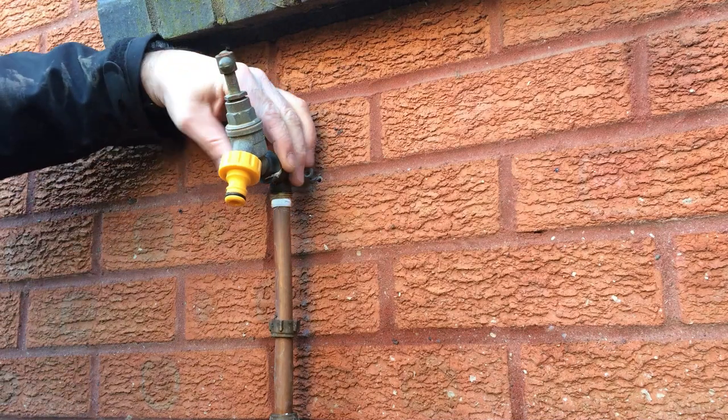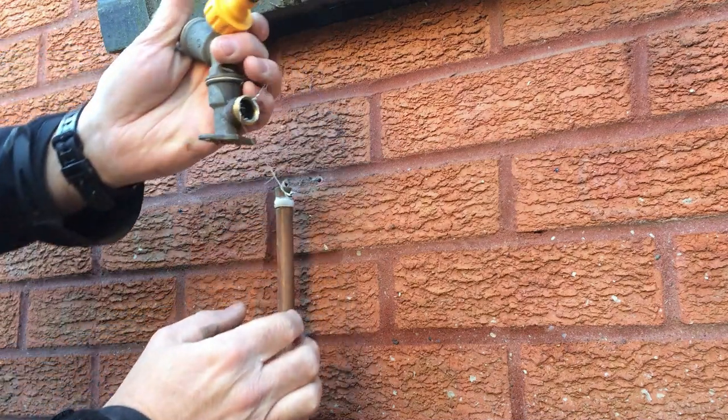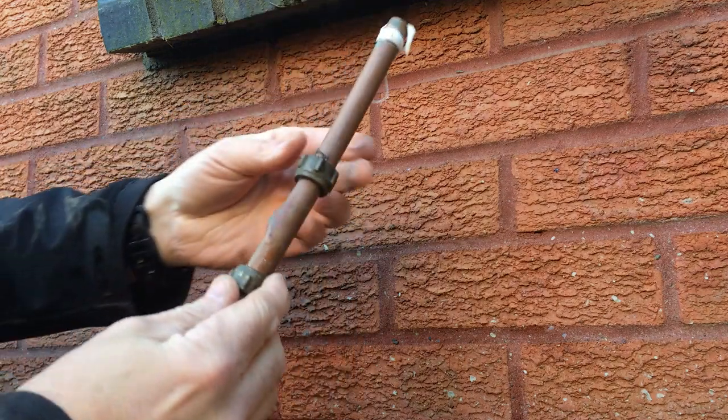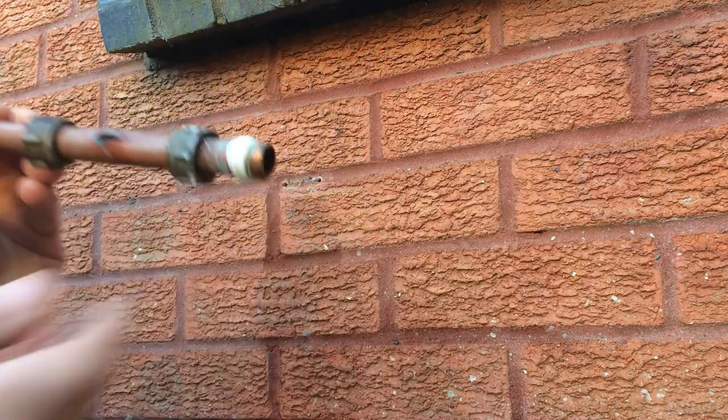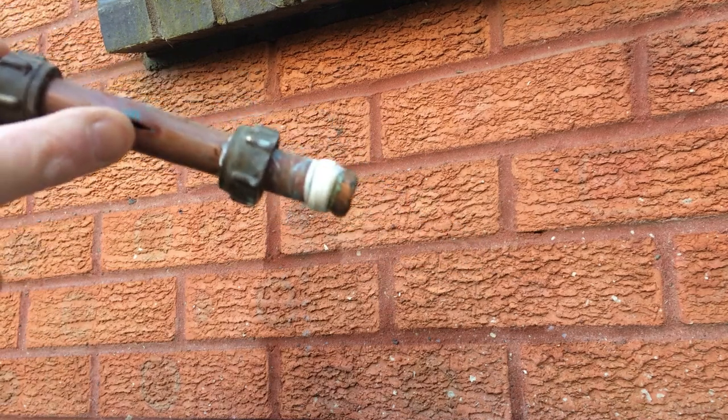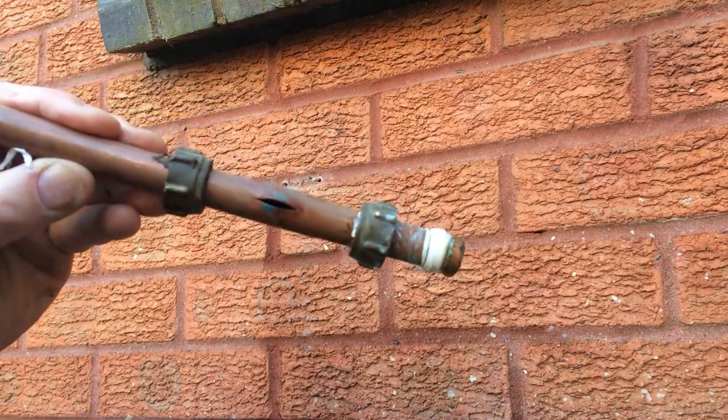Okay, so I've got the tap off now, so hopefully it just pulls off. Get that out. I don't know if you can see the problem there - I'll take this inside actually.